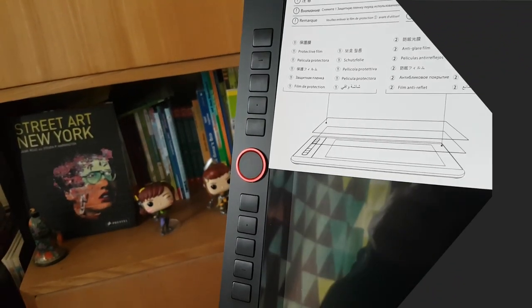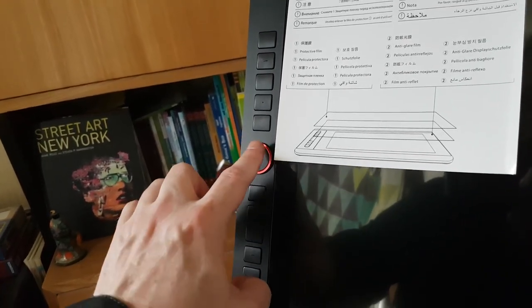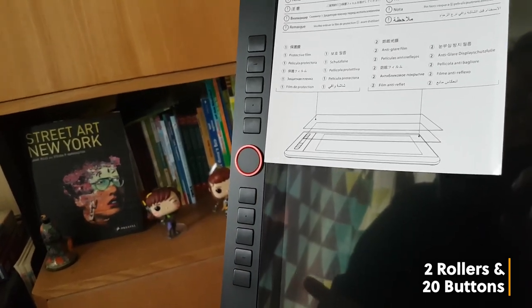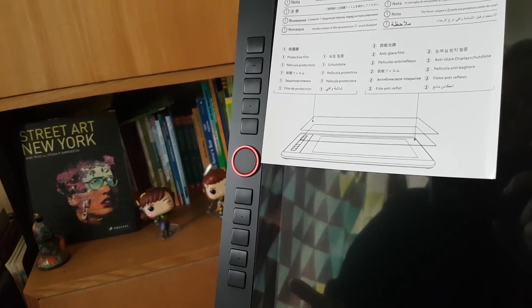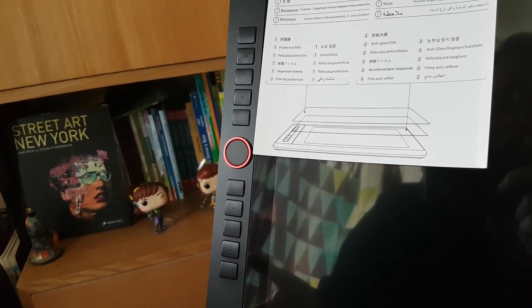I just want to give you a close-up of the buttons. You have ten buttons on each side and two roller wheels. As I mentioned, you can actually customize your tablet and create a lot of shortcut keys, which will really help out your workflow.